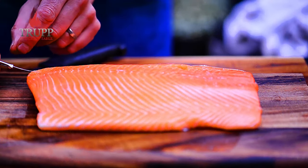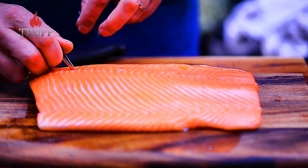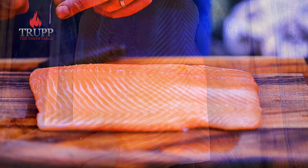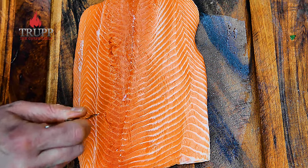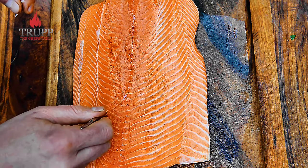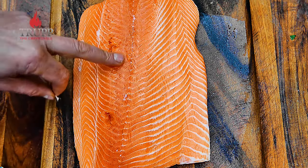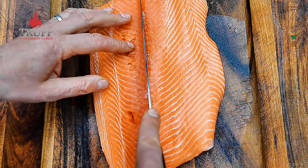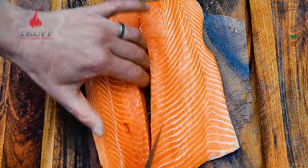When you pin-bone a fish, you need to pull the pin bones out straight — the direction they sit in the fish. Don't pull it backwards like I'm showing you now; I see a lot of people do that. Pulling backwards tears the meat. You can see the holes created by pulling it backwards. Pull it out straight — you learn all about that in the fish course.